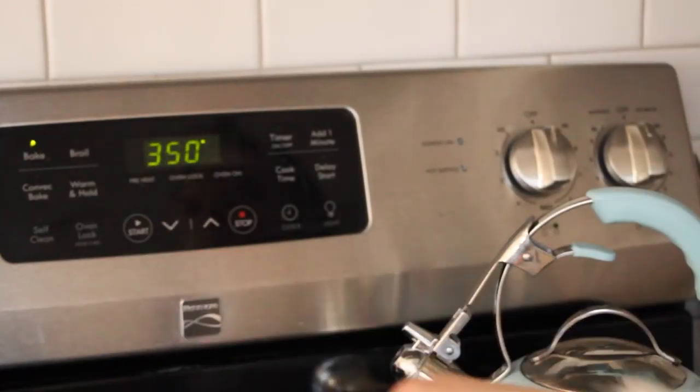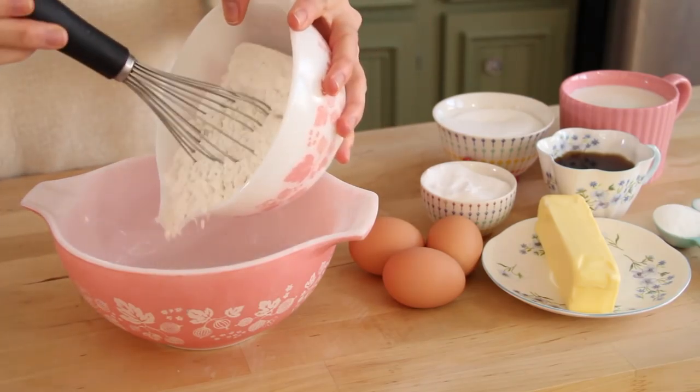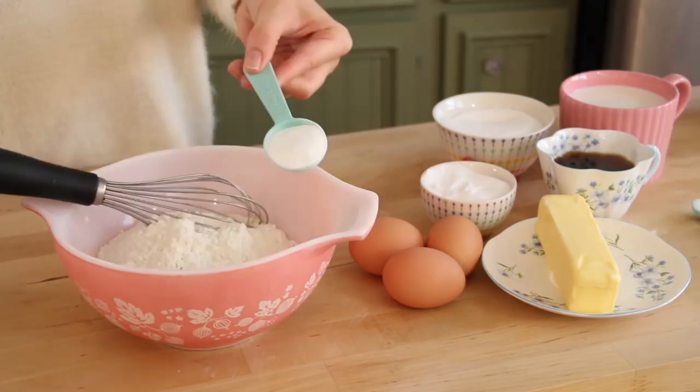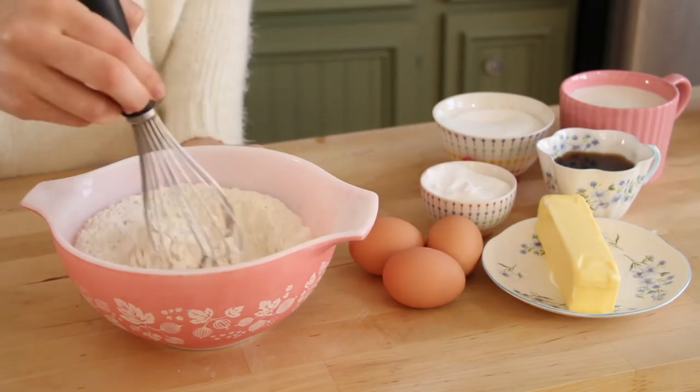First, I'm going to preheat the oven to 350 degrees. Now in a medium sized bowl, I'm going to be adding in our flour, baking soda, as well as salt, and we can take a whisk and mix this together.